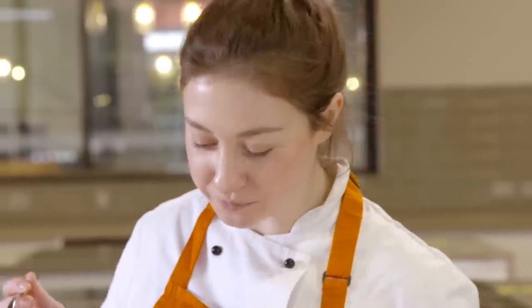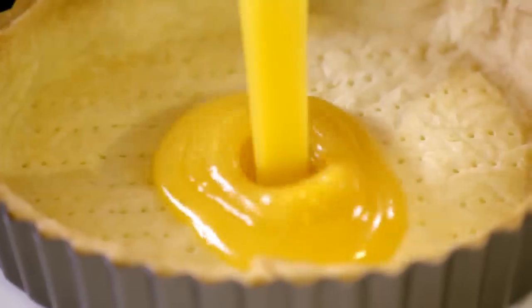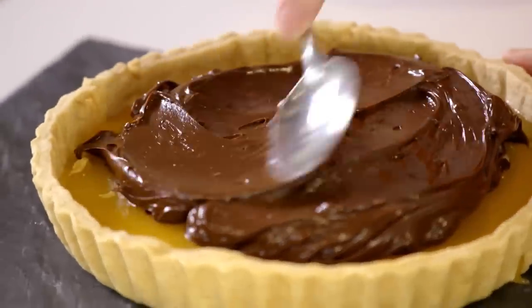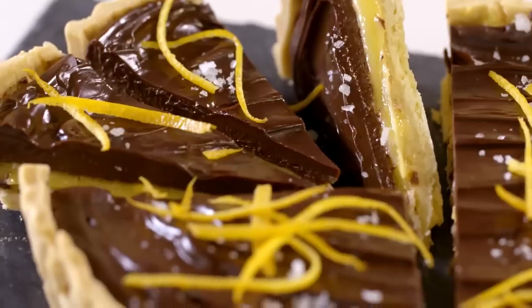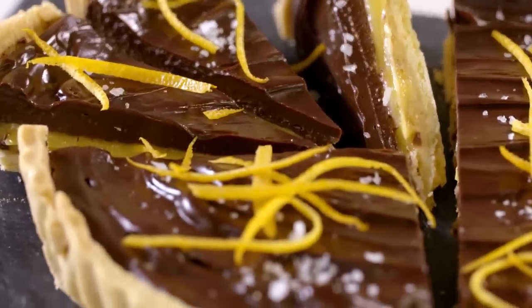Hi, my name's Helen and I'm a chef tutor here at the Waitrose and Partners Cookery School. Today I'm going to show you how to make a chocolate and orange tart. I can hardly think of a more iconic pairing. There are quite a few elements but I'm going to take you through it step by step. I think the result is actually quite a showstopper.